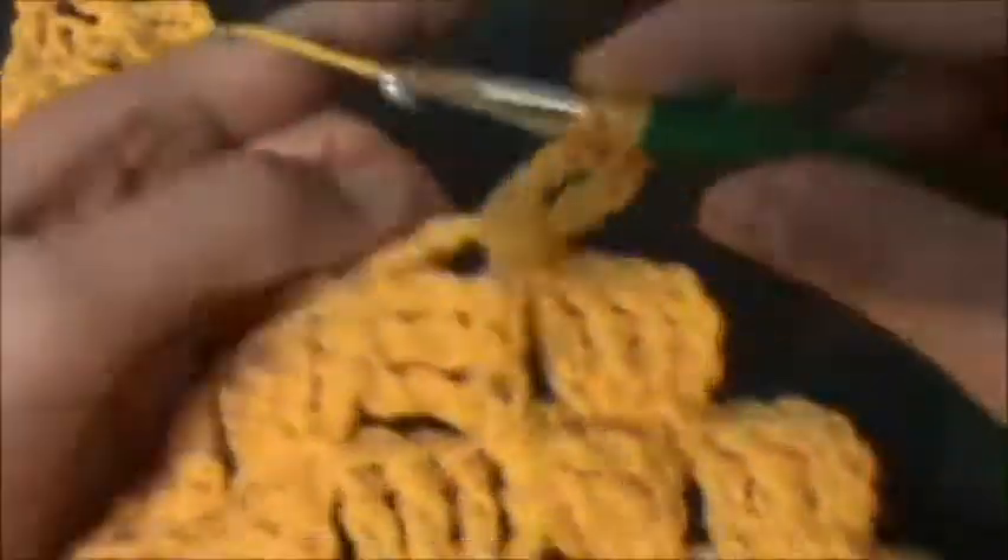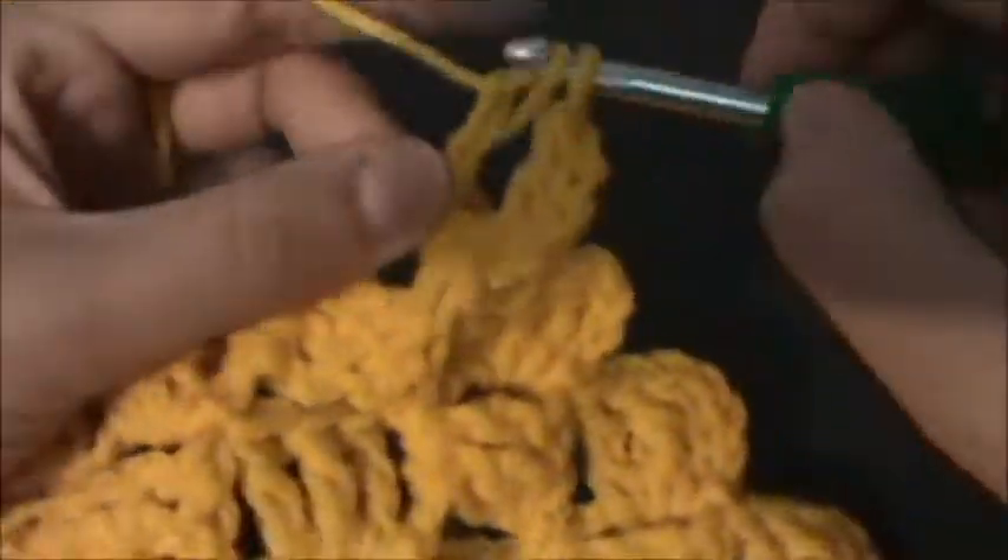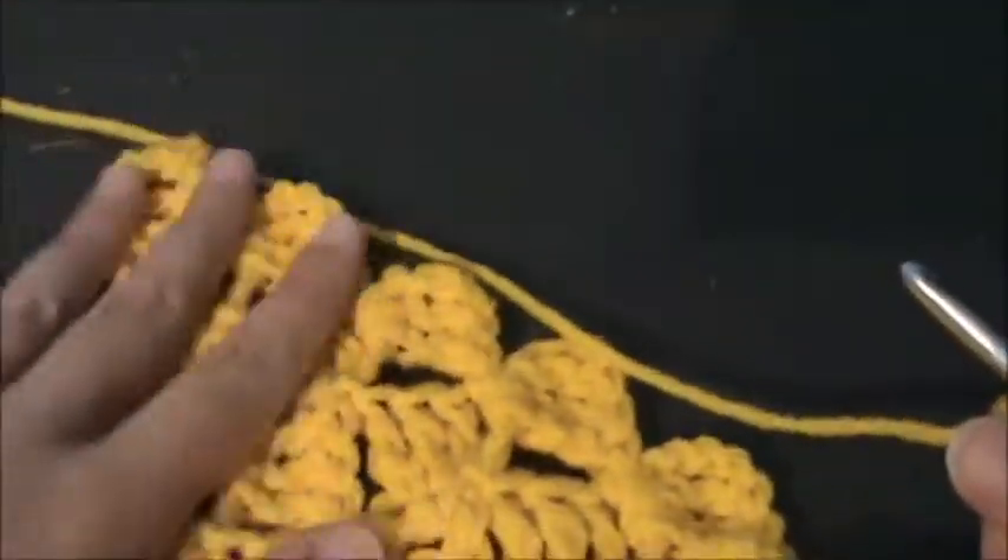I'm going to go ahead and let you guys continue with your blocks for this row, and I will meet you back up here.